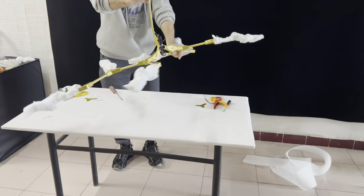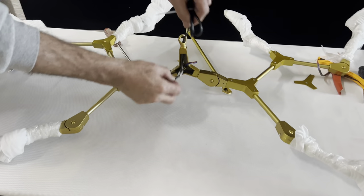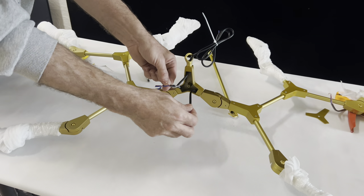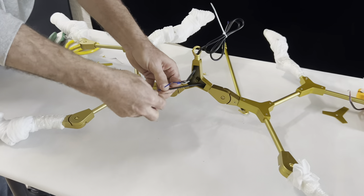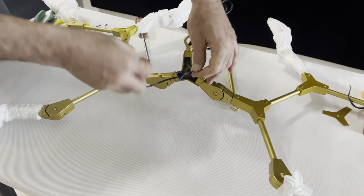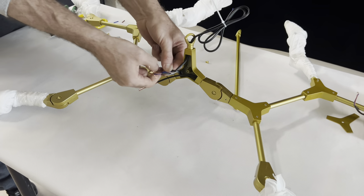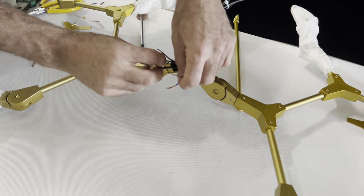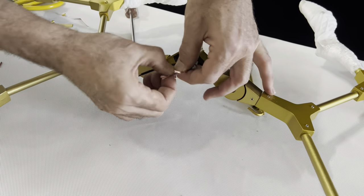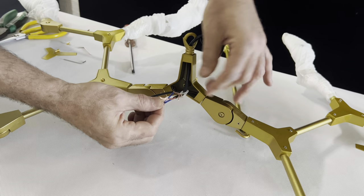Now we will turn to this side to fix the main electrical connection. This is the main wire, this is the first arm, and this is the second arm. For the wires, we will follow the color: fix the brown together and the blue together. This is the blue, and this is the brown.